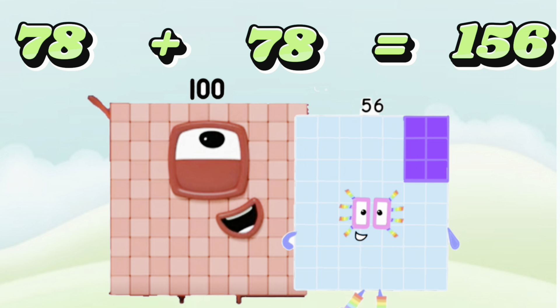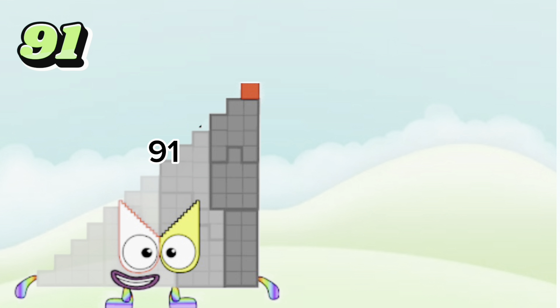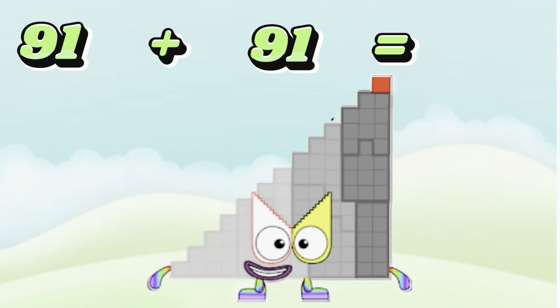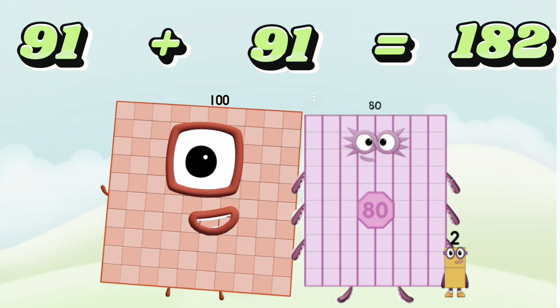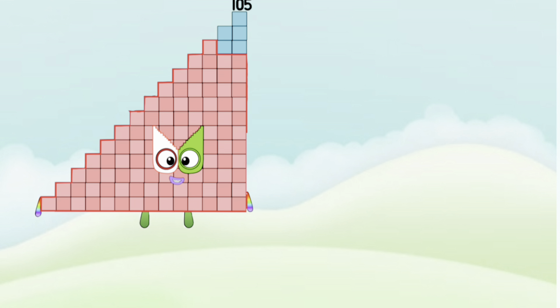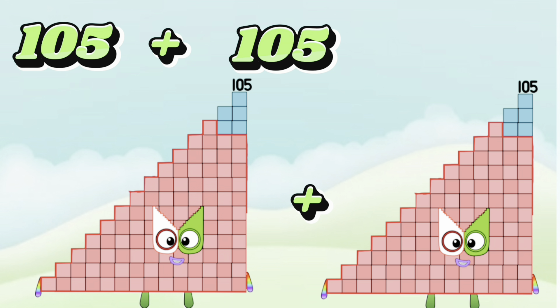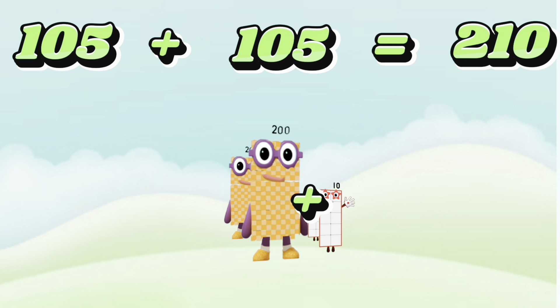78 plus 78 is equals to 156. 91 plus 91 is equals to 182.